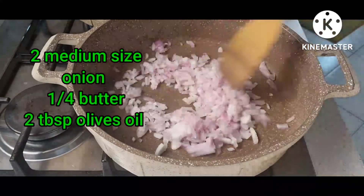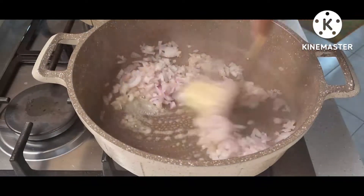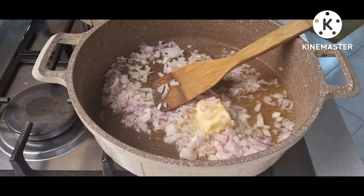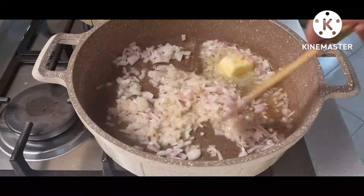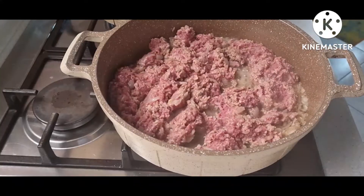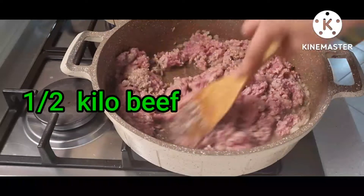The second thing I do is make the filling of my lasagna, which is beef. First I have two medium onions — I use butter and olive oil to fry them until golden brown. Then I mix in my beef, which is one and a half kilos.